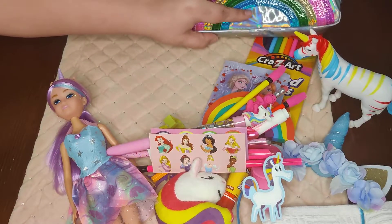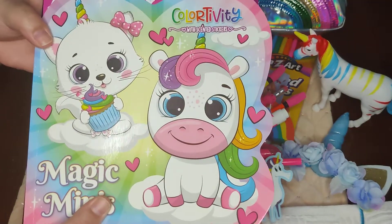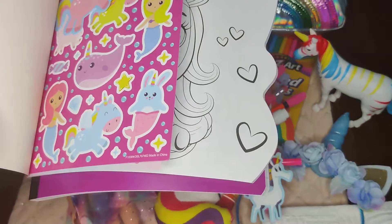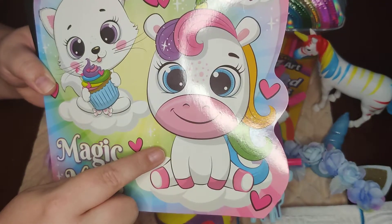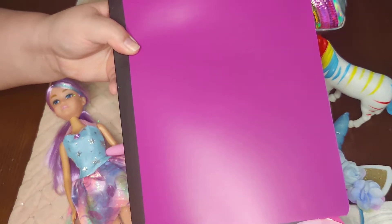That was it for her pencil pouch. In the back she has a coloring book — I put a few stickers in it with unicorns, and the coloring book itself has a unicorn on it, which I thought went really well. She also has her school notebook.